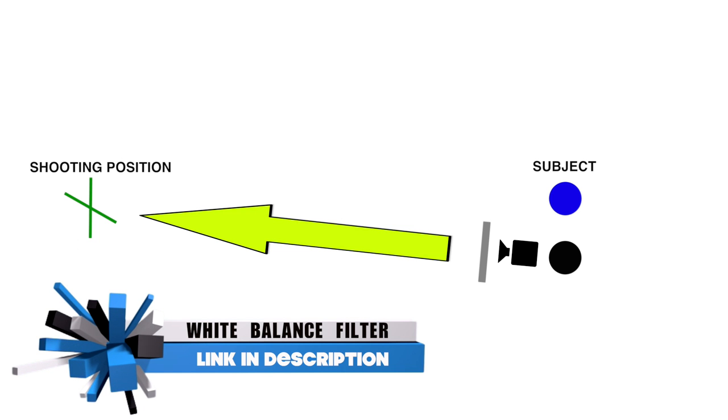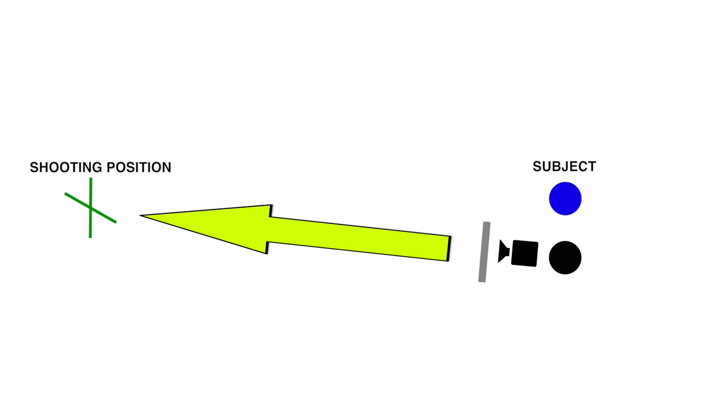So up to this point, this is how I've actually been shooting. I've been standing there pointing my camera in the direction of the subject and then putting the white balance filter in front of the camera. This is actually the wrong way to do it, because what you're doing is you're allowing the light to hit your subject and then come back into the lens through the gray card. What you actually want to do is stand next to your subject and take a white balance reading from the perspective of the light coming toward your subject, not bouncing back from your subject.